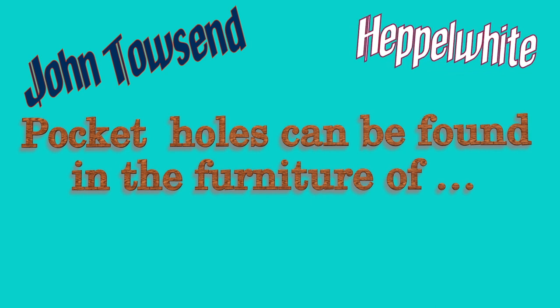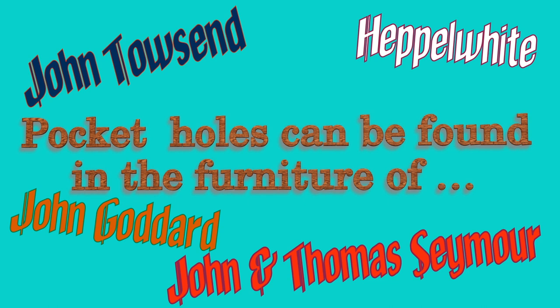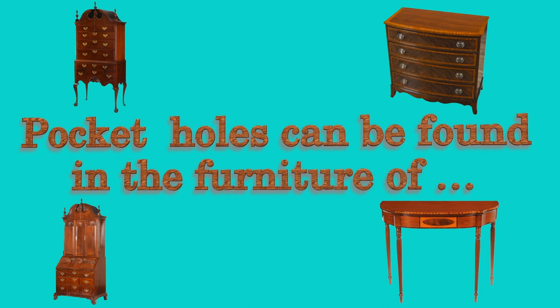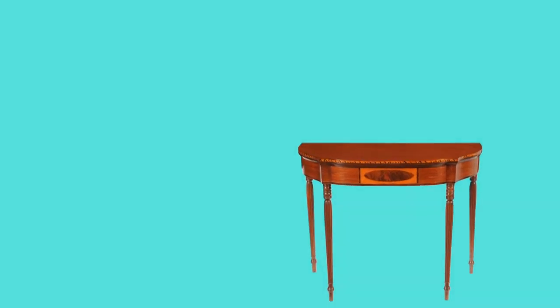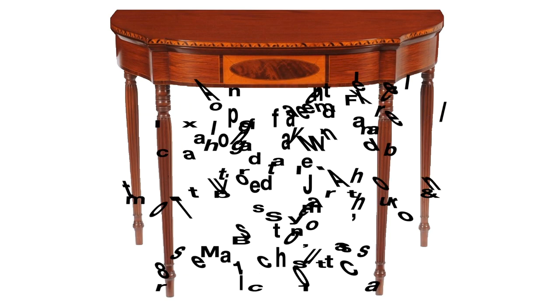For those of you who think pocket holes were not used in fine furniture, this is just a small sampling of great furniture builders that we know used pocket holes in their work. Based on when they made their furniture, we also know that the joint lasts a long time. The following is information on John and Thomas Seymour, two of these makers. This is an example of a federal mahogany inlaid table attributed to John and Thomas Seymour, and we also know that it had pocket hole joinery.